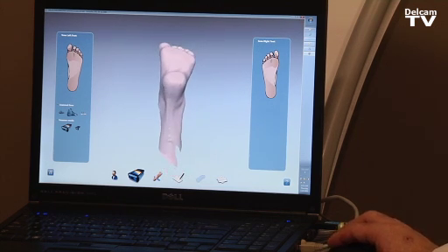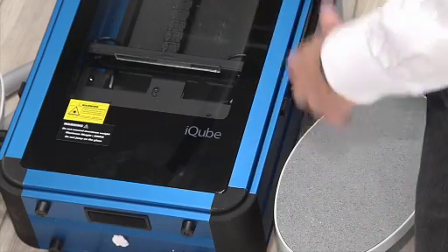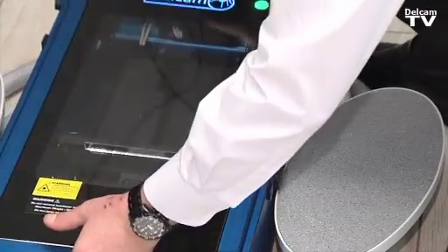Now we have the semi-weight bearing image of the patient's foot. It's clearly possible to see the calcaneal angle and other features. From semi-weight bearing, it's very easy to move the iCube scanner to a full weight bearing position.